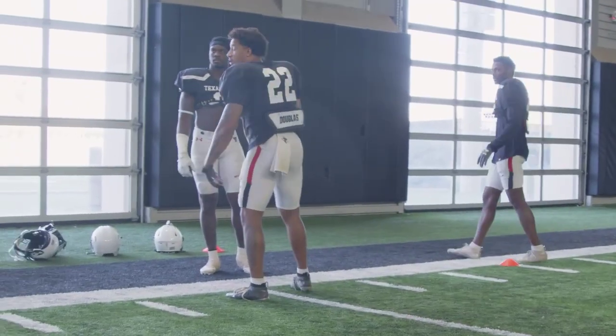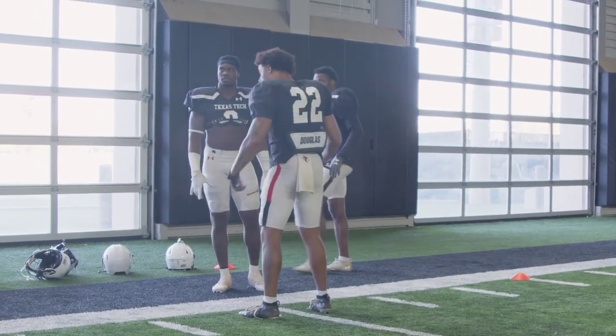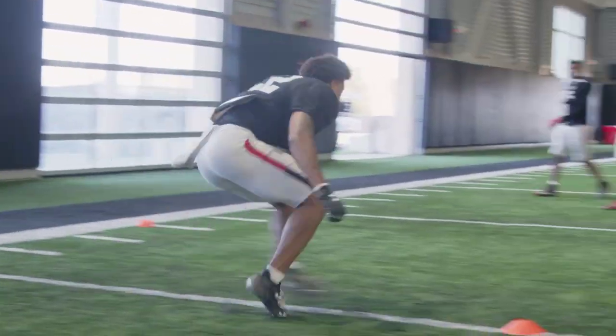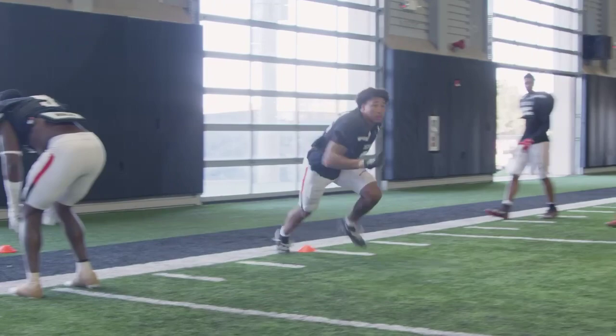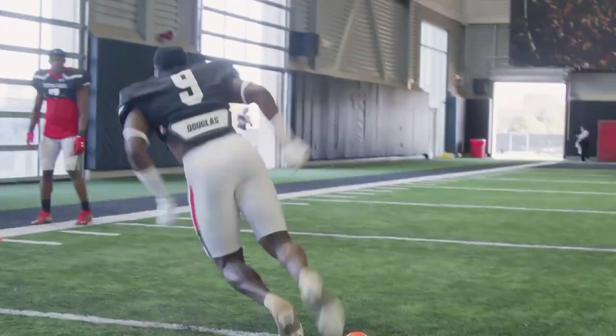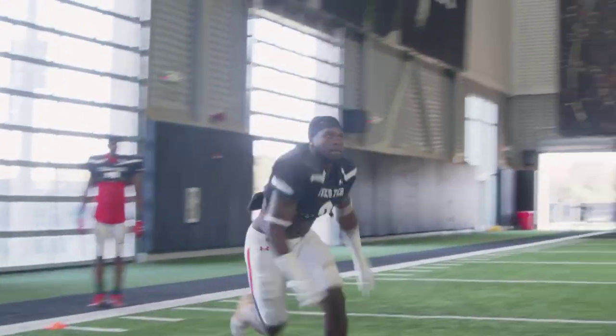Now we're going to go the other way. So we do that one way, now open up to our right. Set, hit. Right foot. Left foot. Drive tight off that. Boom. Set, hit. Push off that foot — don't false step. Boom. Right here — right there, tight.